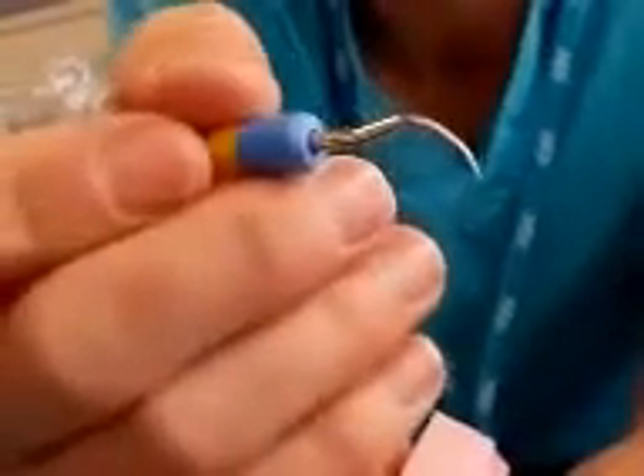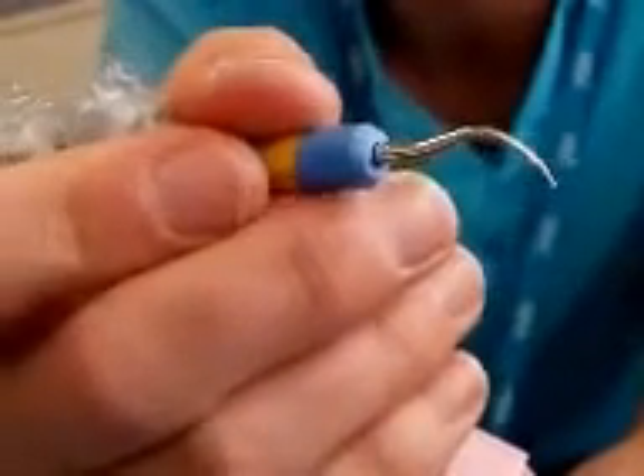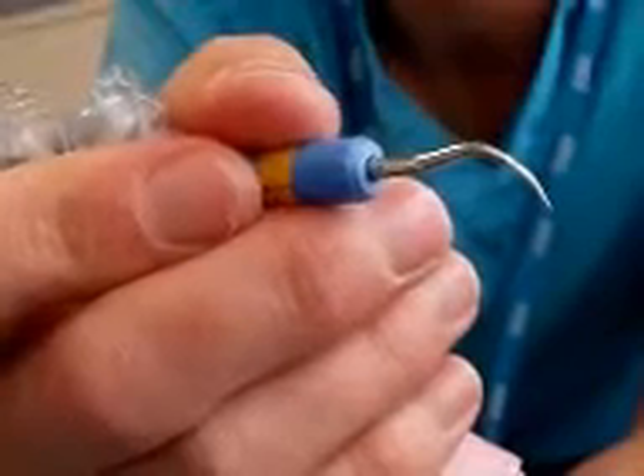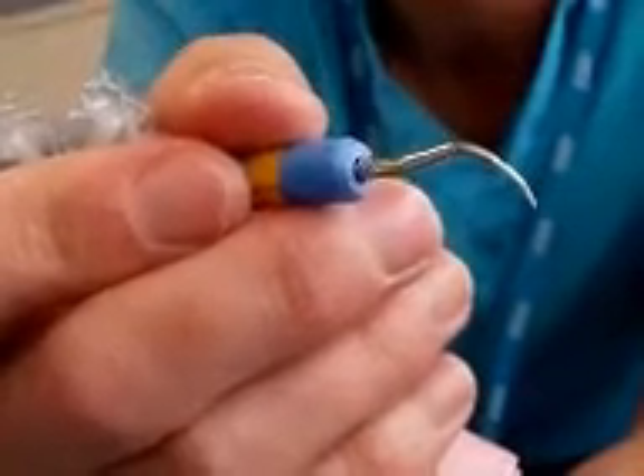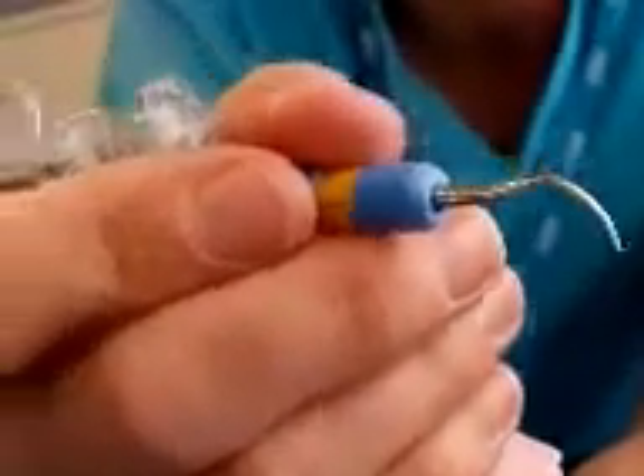The next thing to remember is that the gingivae are extremely fragile things, and we want to keep them there. We don't want to be ripping them up and removing gingivae. Apart from anything, it's painful, and it's unnecessary — it can probably cause recession and all sorts of problems.